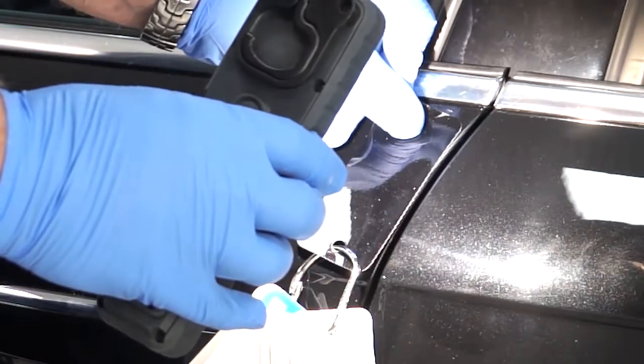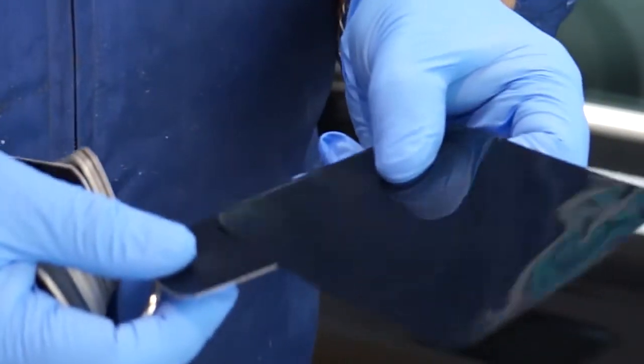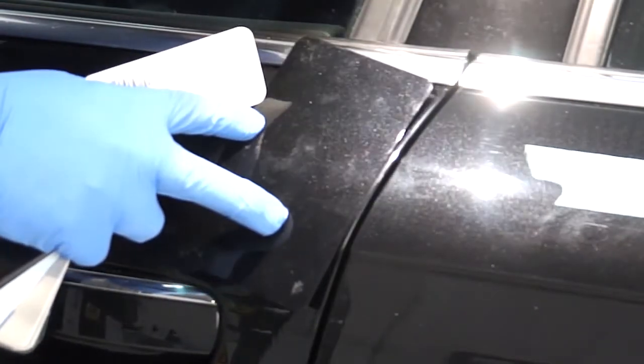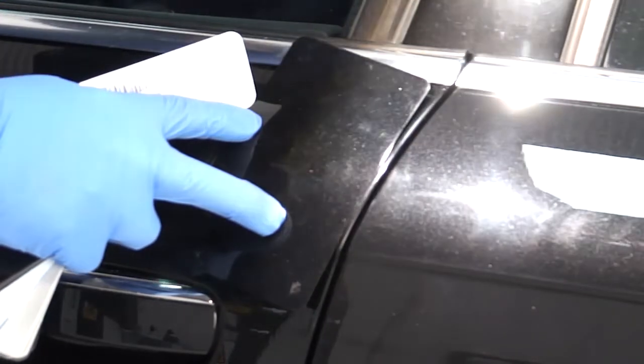Once the correct color has been identified, the color can be mixed and a spray-out card produced. Using the daylight lamp or natural light, again check the spray-out card produced to assess the color before repairing the vehicle.